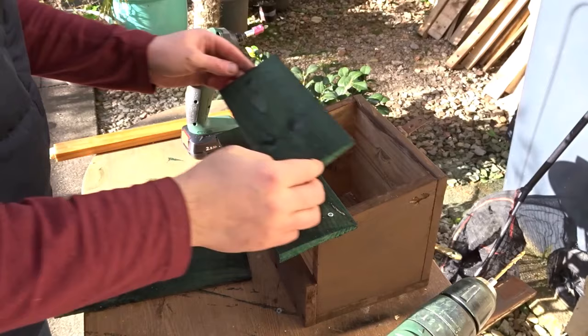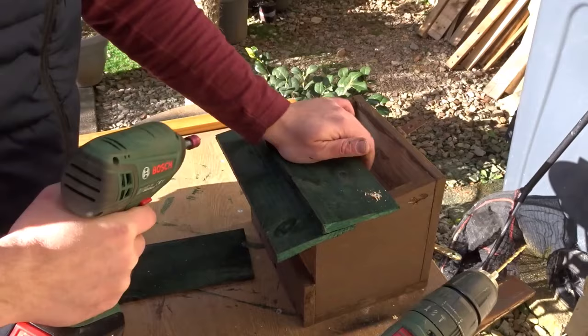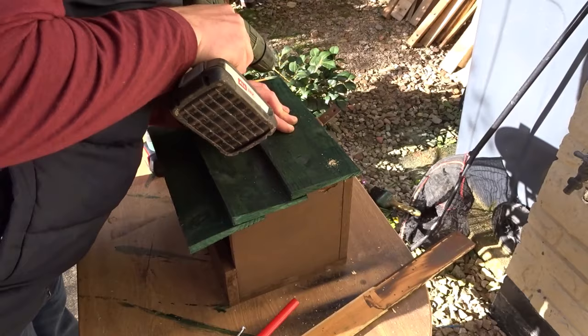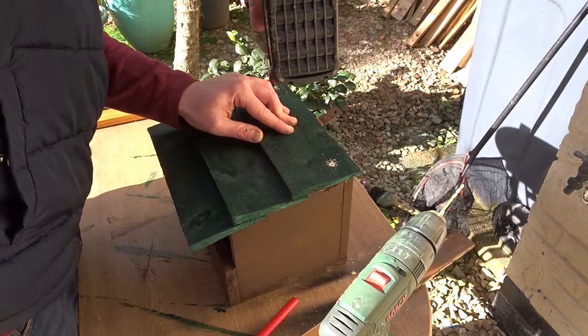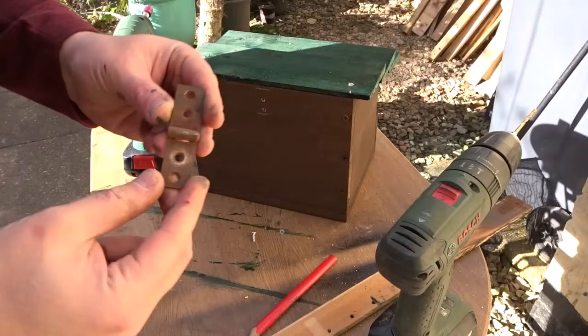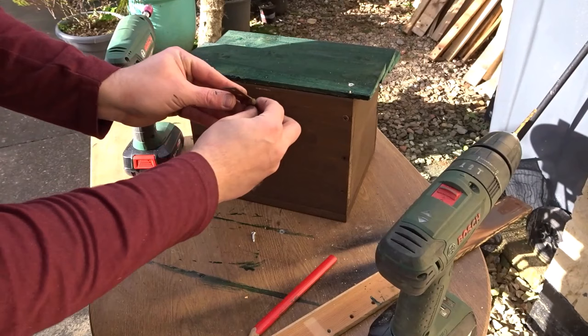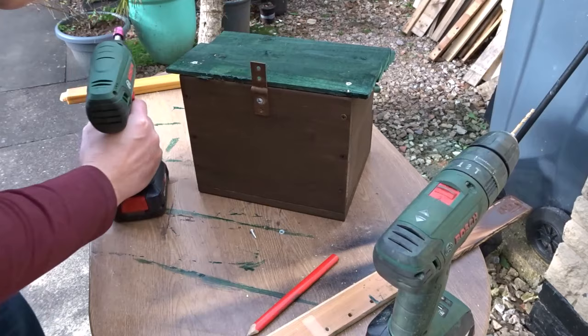Now I'm just overlapping the second piece and adding the final piece. As you can see it actually gives some ventilation holes at the top as well. To attach it to a tree I've got an old rusty hinge and I just attached that on the back — that should work just fine.